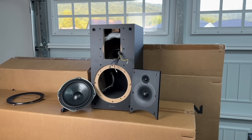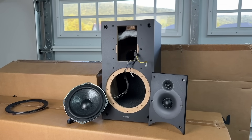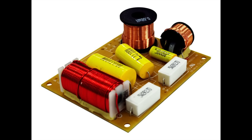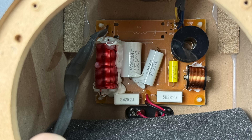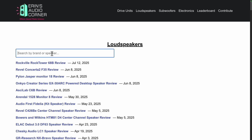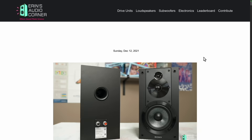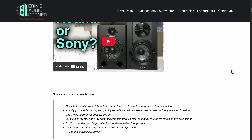Sony also says they are using an upgraded crossover. I cannot verify this because I don't have the old version on hand, but I did find pictures online for you to compare. This is the old, and then this is the new one. The overall sound quality of this speaker, based on my notes and my previous review, I would say I like this speaker more.